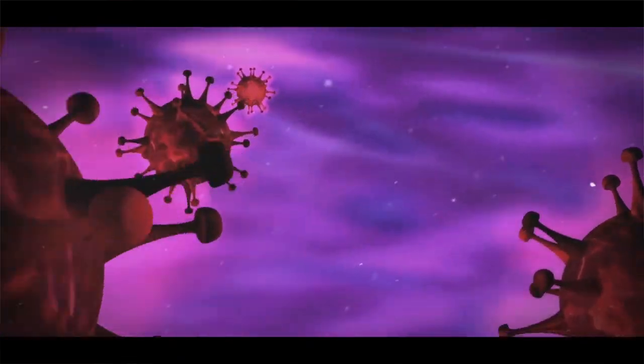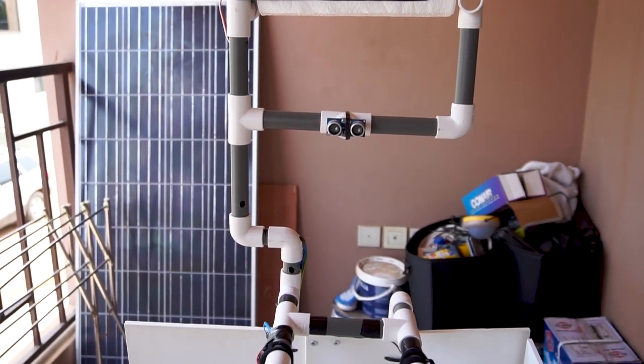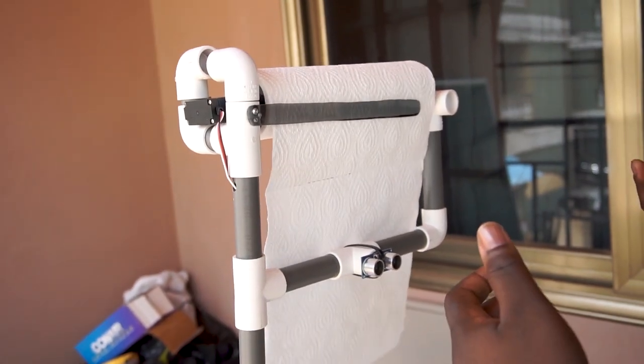Hey guys, this is Ishmael Amte. During this period of the coronavirus pandemic, there have been a couple of innovative ideas to help battle it. From Ghana, we've seen a couple of them. Today's video showcases that of a friend, Samuel, who has built an interesting touchless system that allows you to dispense soap, water, and even tissue without touching any part of the device. So let's go ahead and take a look at what Samuel has built.